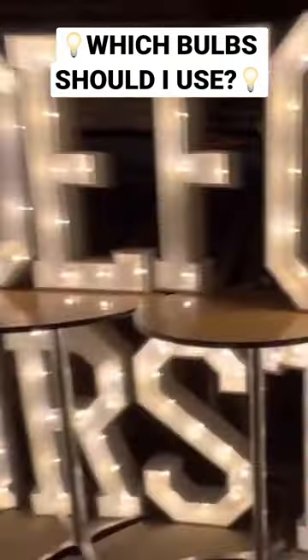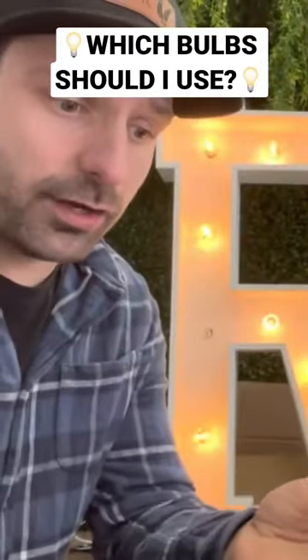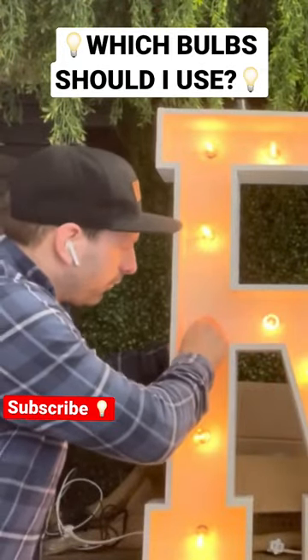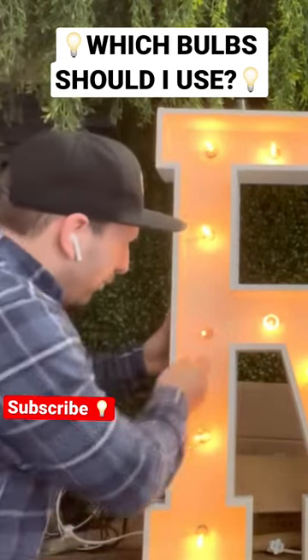If you're putting multiple letters together, you're going to get five watts times however many letters you combine. But if you only have like four letters — like 'love' or whatever — then it's all good. The nightlight bulbs do go a lot less bright, though.